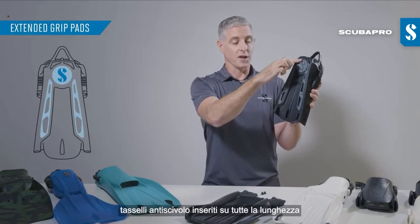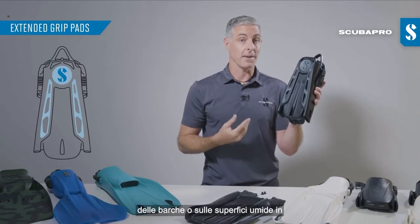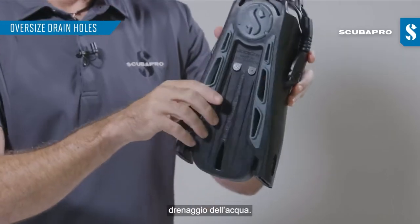Full-length grip pads make it more secure if you're walking on wet boat decks or stepping on wet surfaces, and incorporated in those grip pads are water drain holes that just allow water to drain out easier.